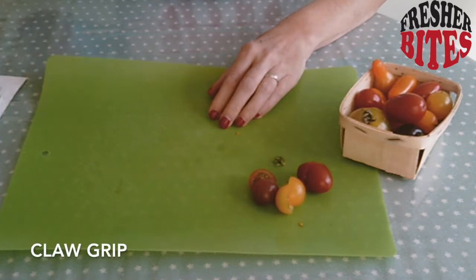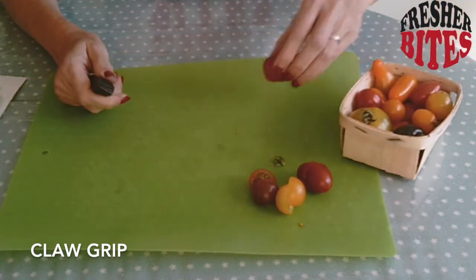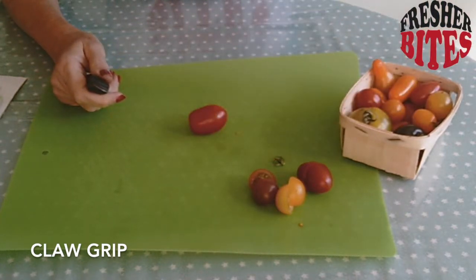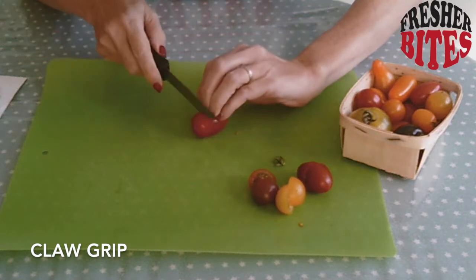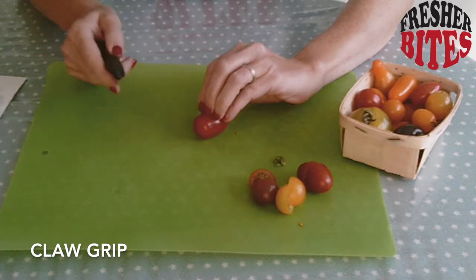Next, the claw grip. Hold your knife in your strong hand, your writing hand. This time, you're going to use a claw to hold whatever you're cutting, and your nails will act as armour — they'll shield your fingers so the knife can get really close.